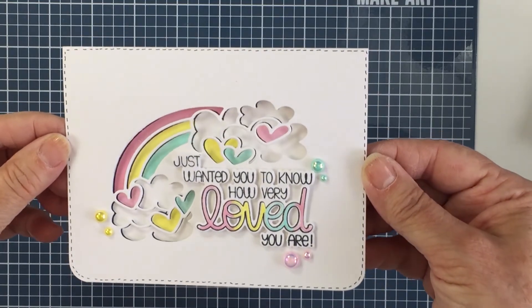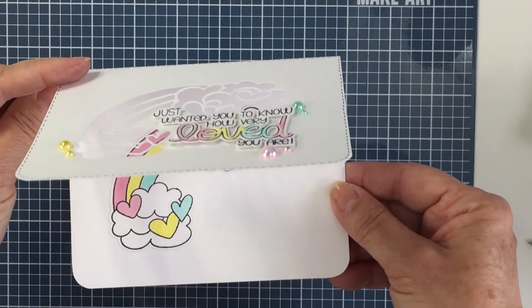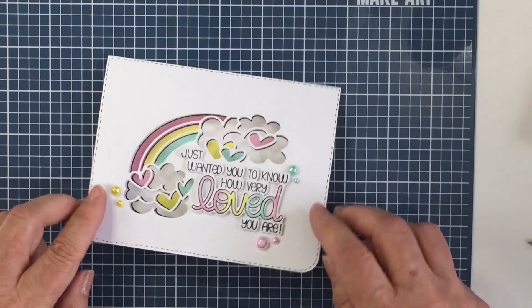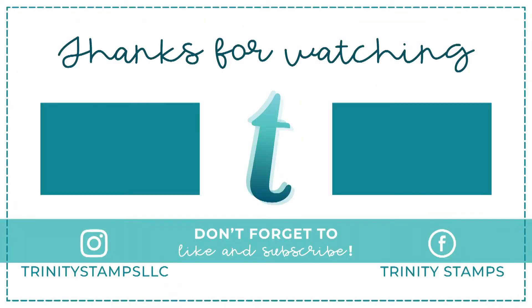Thank you so much for stopping by and watching me make my card today. Please make sure you subscribe to the channel, leave a comment, and hit that thumbs up. Check out Trinity Stamps on all social media platforms — Instagram, Facebook, and the Facebook group. Thanks so much for stopping by, have an amazing day everybody!